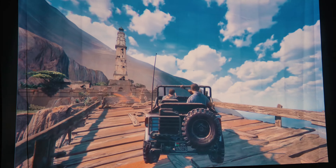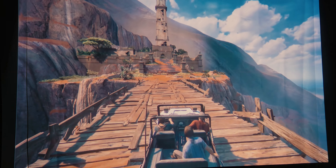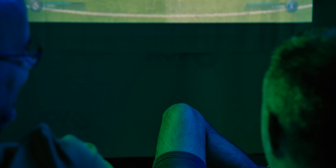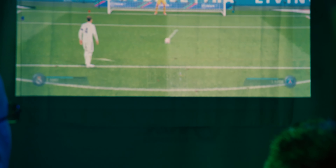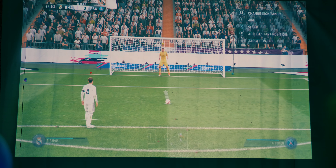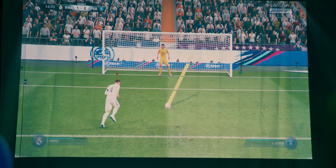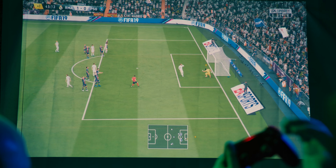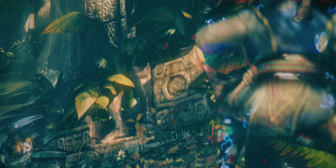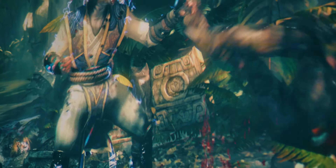The BenQ TH585 is capable of projecting an image up to 7.62 meters or 300 inches, which is impressively large. However, to get an image that big the projector needs to be almost 10 meters away from the projection surface, so most users will probably settle for something smaller. For example, a 100-inch projection requires about 3.32 meters of distance, which is available in most rooms. Watching movies and gaming on such a big screen is an amazing experience — with an image bigger than you, you get that next-level immersion as if you're inside the movie or game.